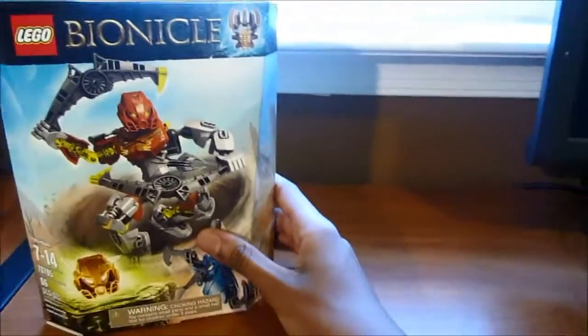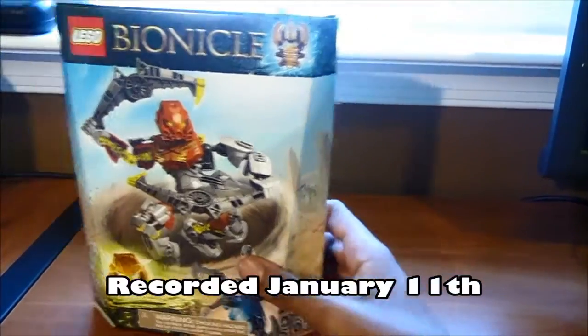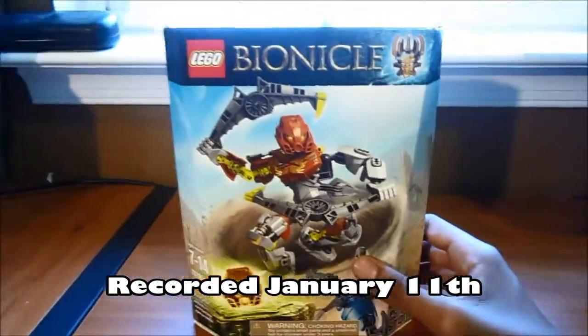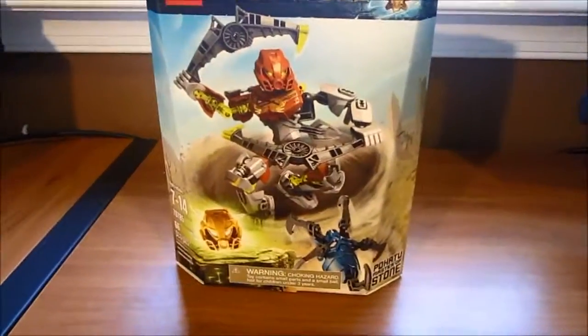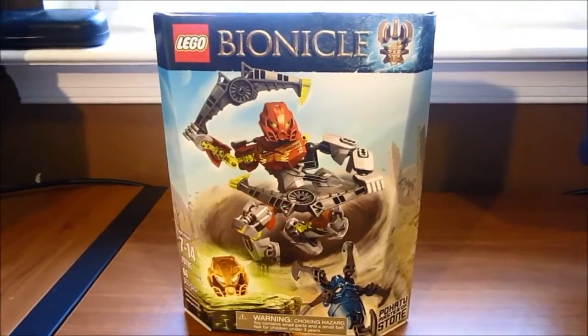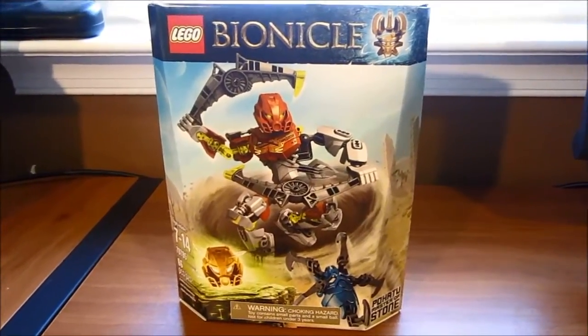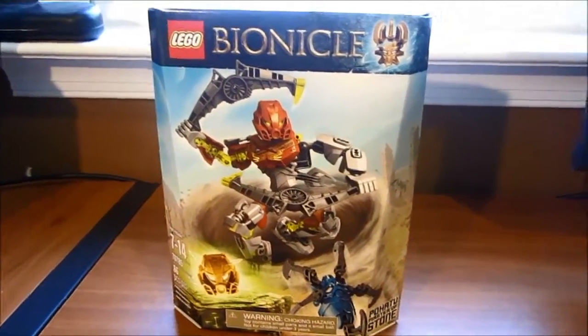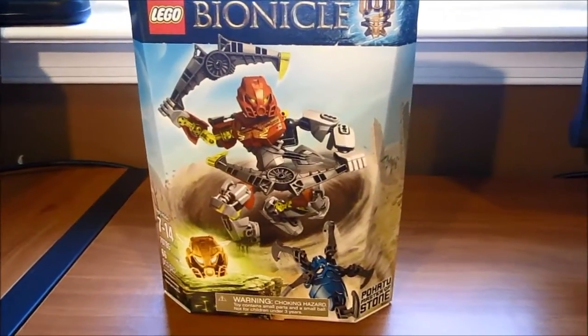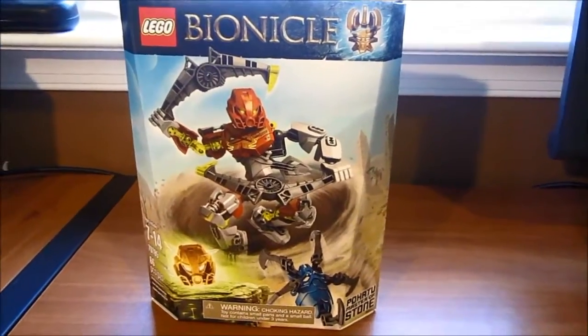If you don't know, I am a huge Bionicle fan. I didn't really keep up with it in the later years, and when I found out it was ending I just kind of forgot about it. But I still have all my old Bionicles, and then I heard it was coming out this year and I did a video about it — I was so excited.